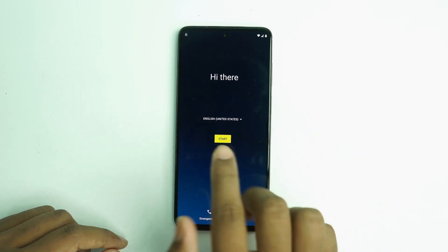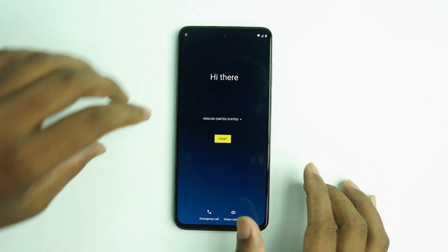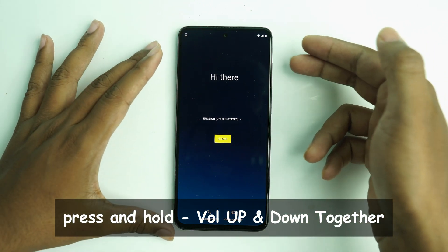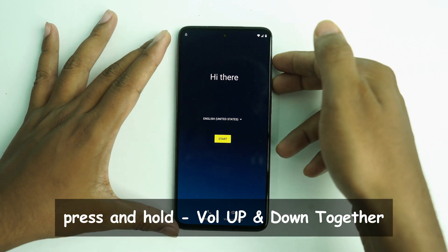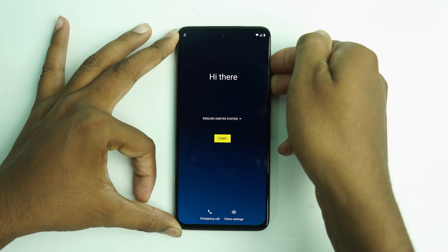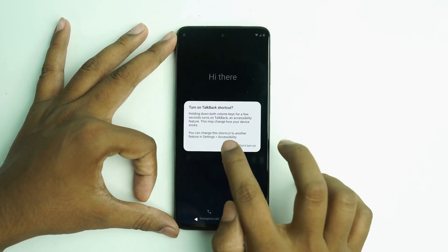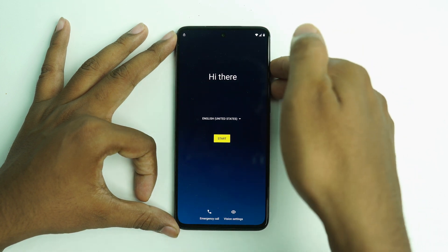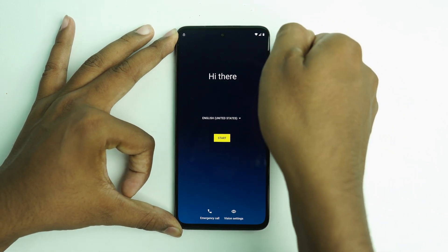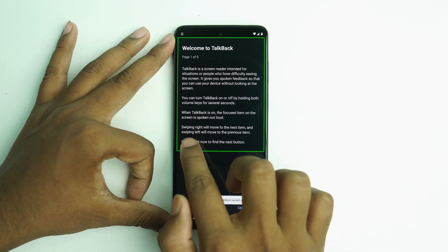Go back to the home menu. When you come to the home menu, you have to open TalkBack. Press and hold the volume up and volume down buttons together, then turn on TalkBack — press again. You'll see 'Welcome to TalkBack.'